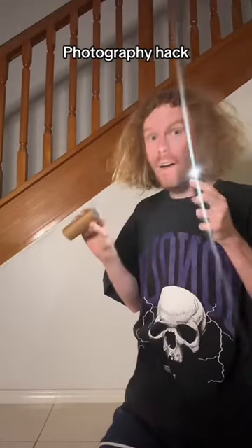Using a toilet roll to help me take photos — I know it sounds weird, but hear me out. If you put your phone light through a toilet roll, it kind of turns it into a spotlight, and then you can turn off all the lights and take photos with it.